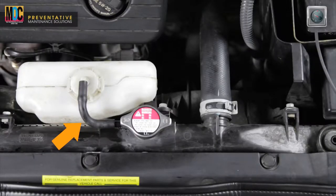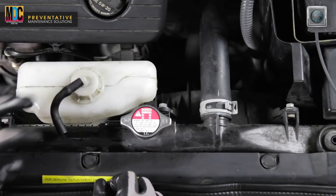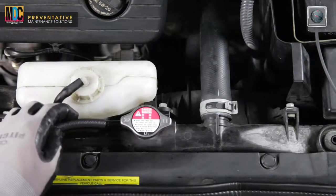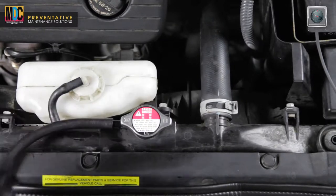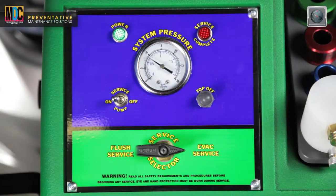Locate and remove the vehicle's overflow tank hose, a small black tube usually located on the side of the radiator fill neck. Connect the open-ended black vacuum hose to the radiator overflow nipple at the radiator fill neck and turn the unit's service pump toggle switch to the on position.